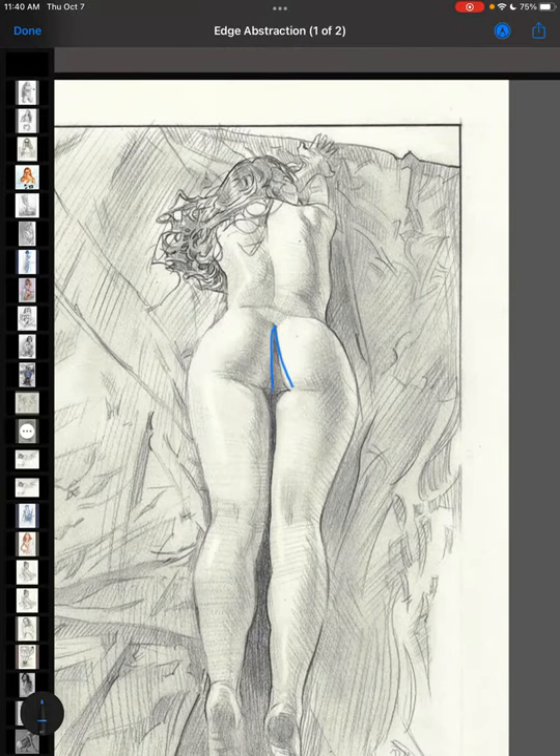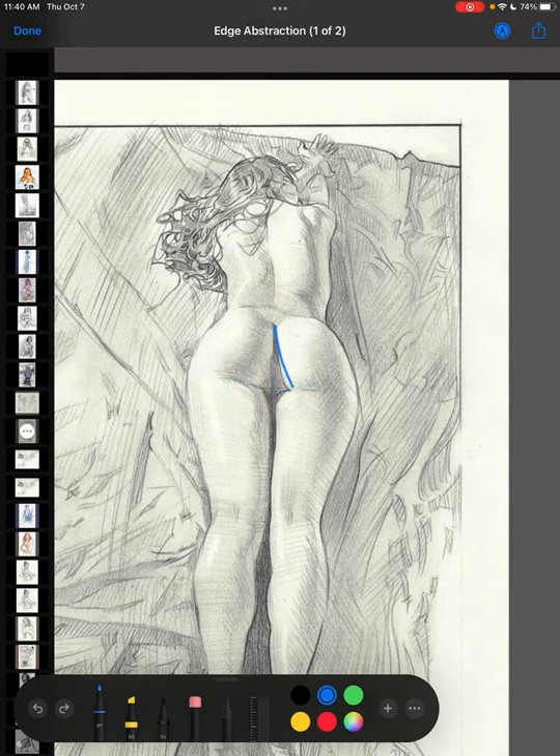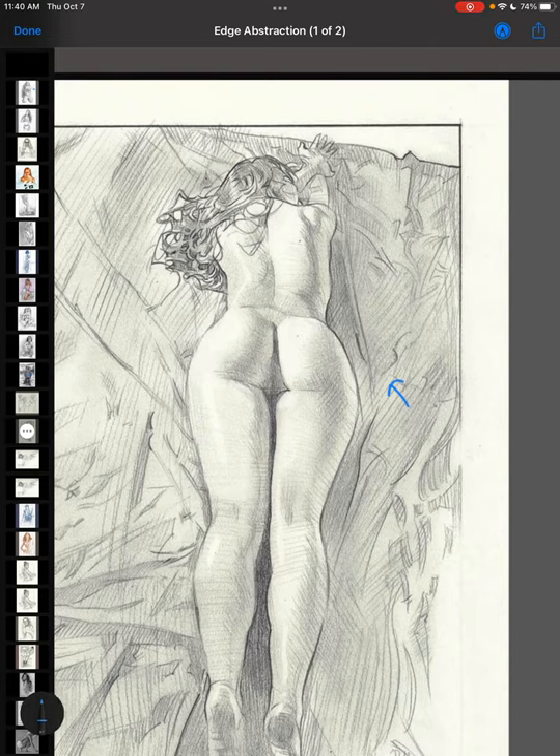It feels like an inverted panty, like an inverted thong. There's a split happening between what is seen and what is felt. These form lines can convey a sense of a thin pair of leggings being wrapped around the whole subject.